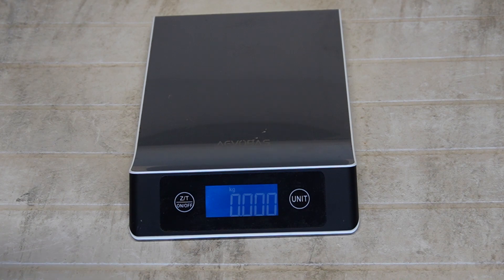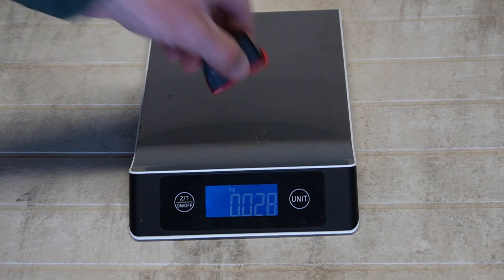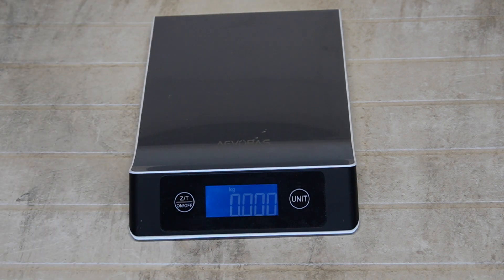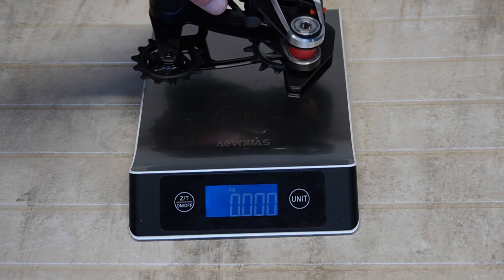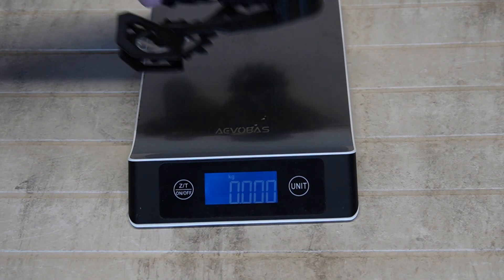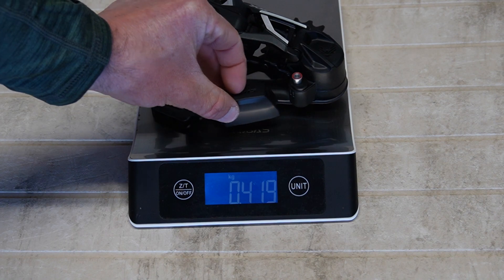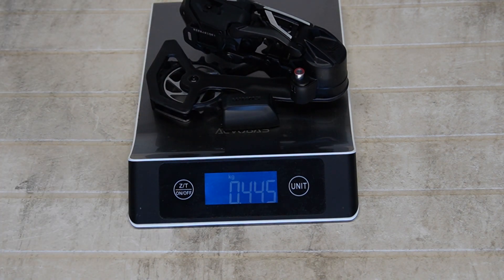Shifter: 47 grams. Battery with its cover: 27 grams; just the battery without the cover: 26 grams. Rear derailleur with protective covers: 422 grams; covers removed: 419 grams. Total rear derailleur with battery attached: 444 to 445 grams.